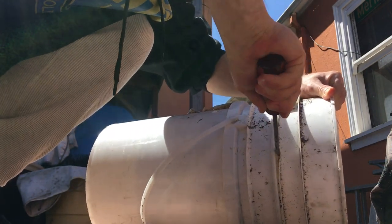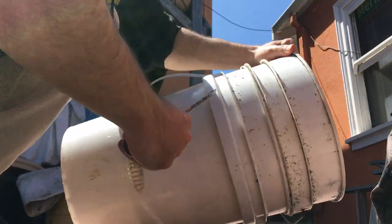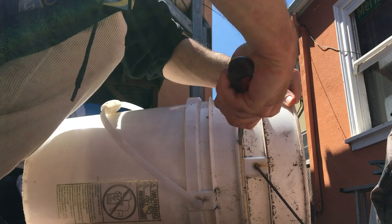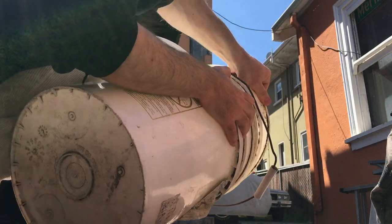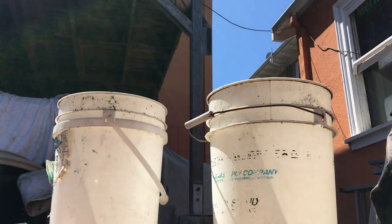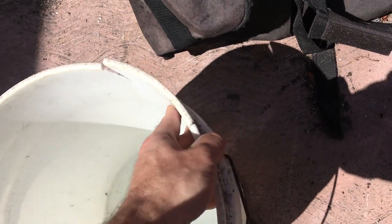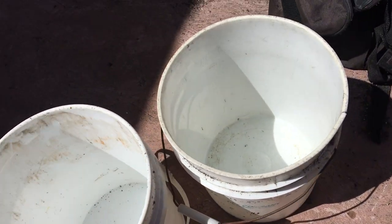Just go around like that — that's the easy way to do it right there. I broke it a little bit and I was like, aw damn. But yeah, them buckets will get stuck together.